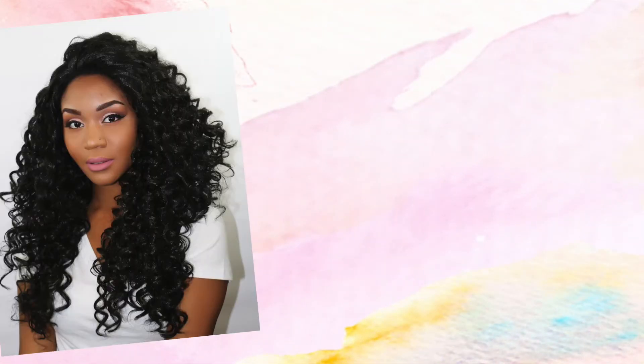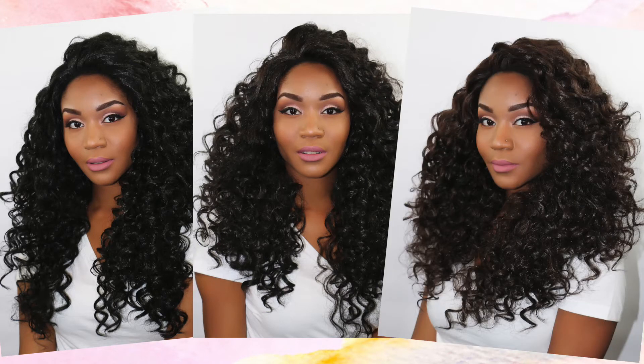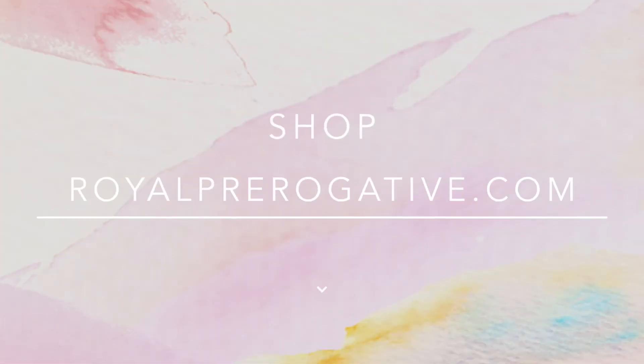Now check out the five beautiful colors that Carmen comes in. Thank you for stopping by and check us out over at royalprerogative.com today.